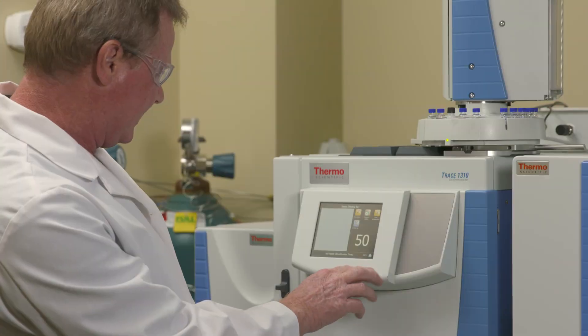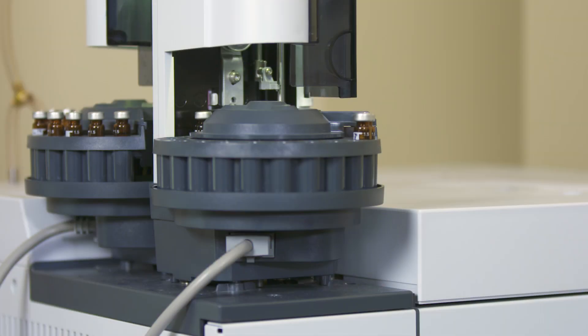Hi, I'm Mike Bouk. Young Living members know many of the rigorous and thorough processes behind our Seed to Seal promise. They may not know, however, that not only do we have methods in place to maintain ideal growing conditions or optimum distillation, but we also test our oils for purity all the way down to the molecular level.